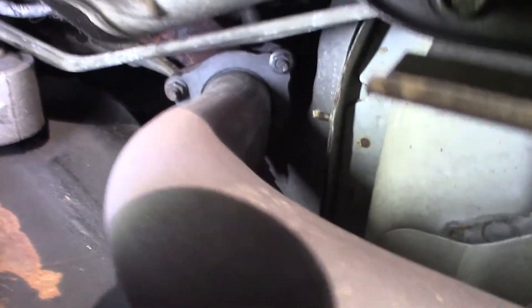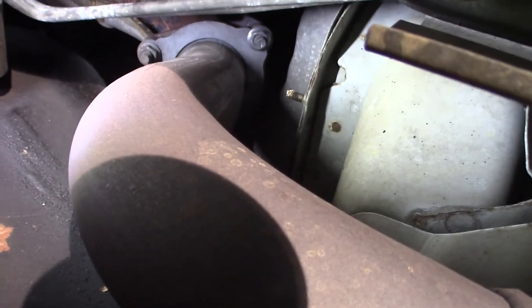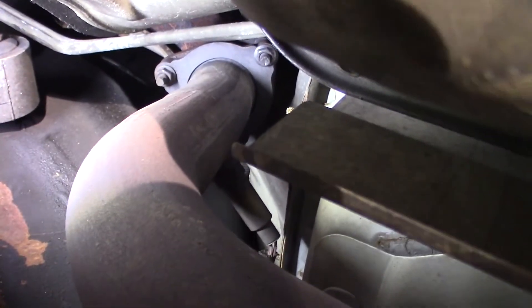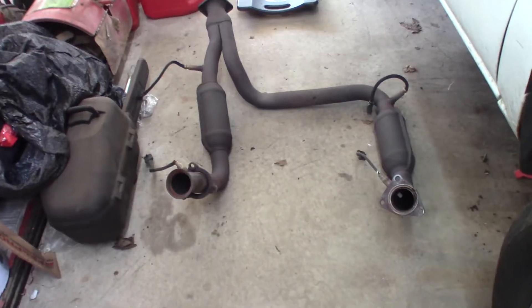We're looking up at the connection to the exhaust manifold on the passenger side. That one has to be unbolted, and then the one up in here, which is hard to see. Both sides — I have to unbolt them from the exhaust manifold. We're going to go further back and undo the connection to the rear part of the exhaust system. There it is.